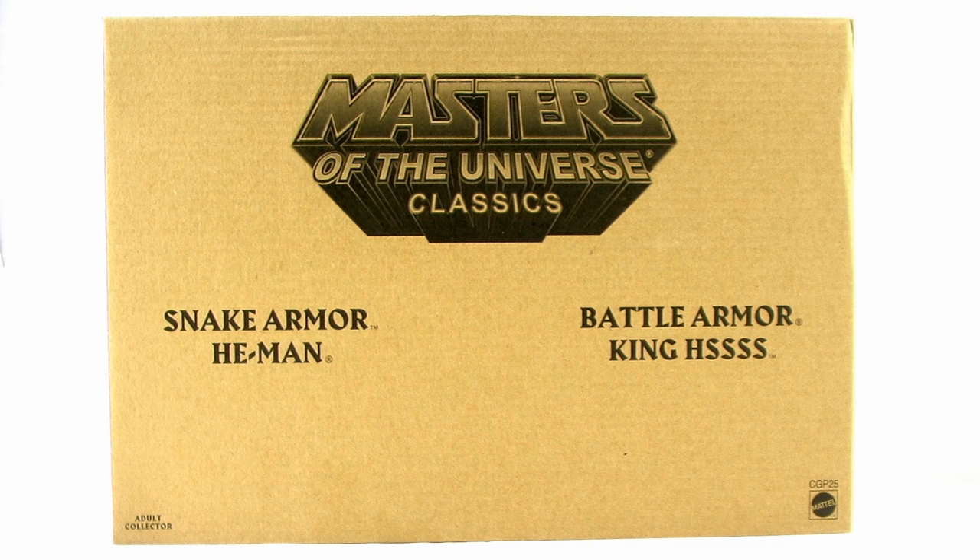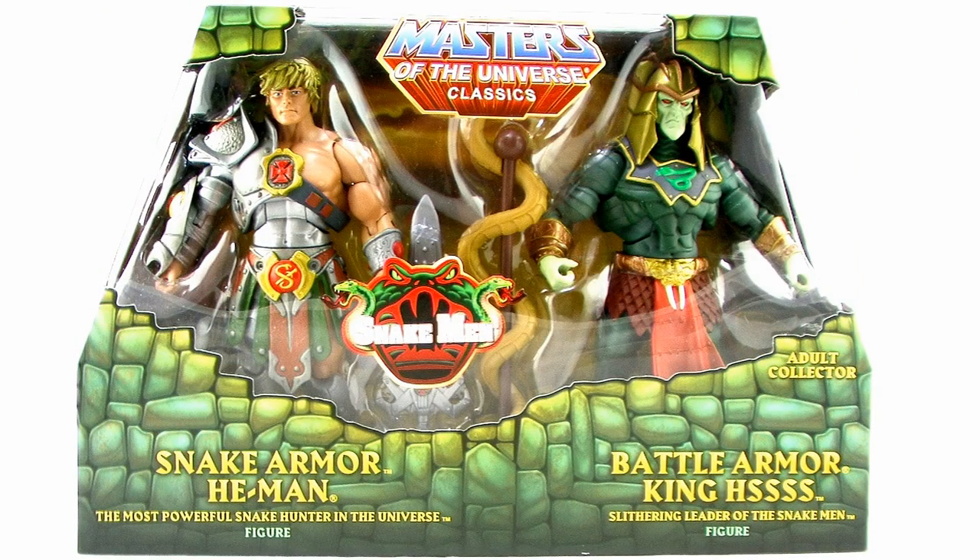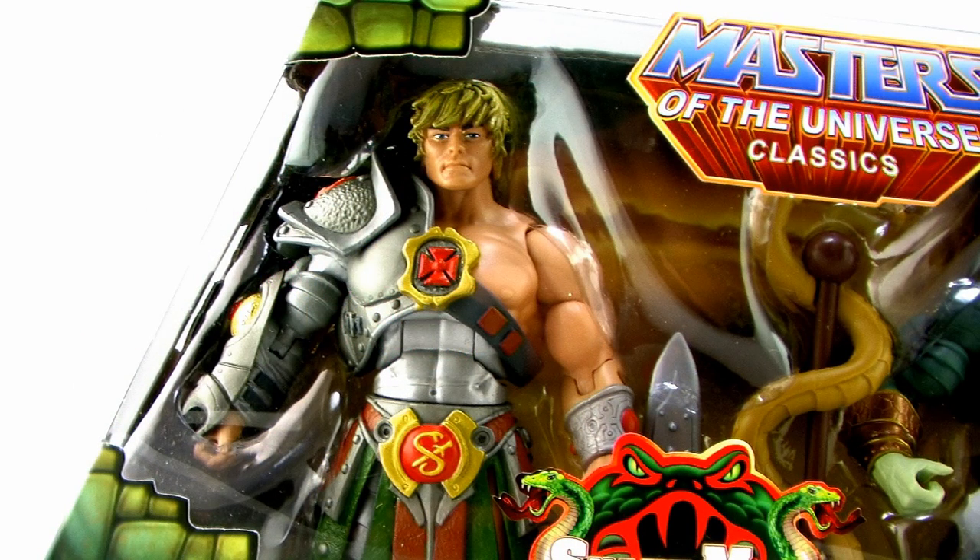Hey guys, I'm Pixel Dan, and this is a review of the Masters of the Universe Classics Snake Armor He-Man vs. Battle Armor King Hiss 2-Pack. Essentially what that means is 2000X variations of these two characters. Let's check these figures out.